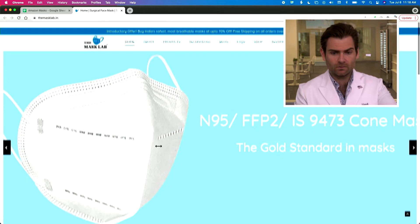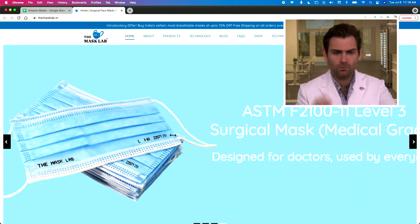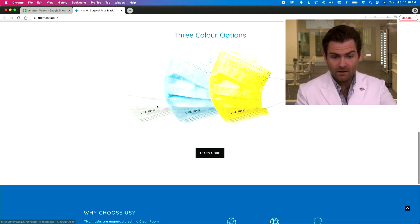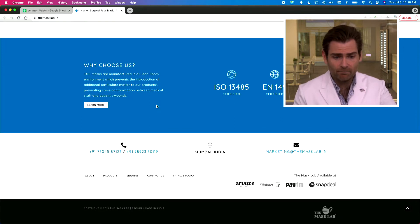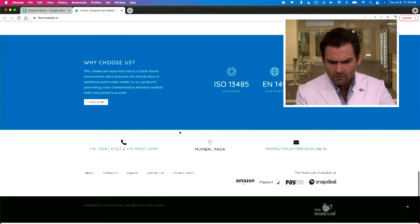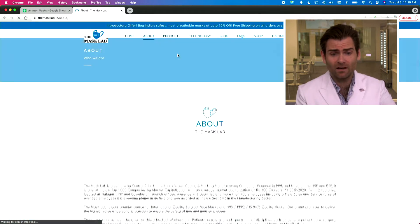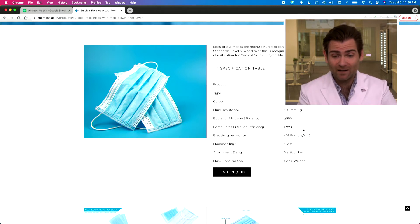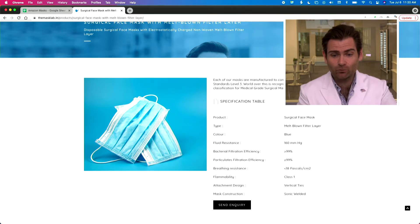Let's take a look at their website — masklab.in, because we're looking at the India masks today. They've got a lot of great stuff; started up at the top of the pandemic. Masks are manufactured in a clean room environment, which prevents the introduction of additional particulate matter into their products. Made in Mumbai, certified ISO — all that stuff. You can buy these on Amazon. They're claiming 99% particulate filtration, which is exactly what this machine is meant to test.